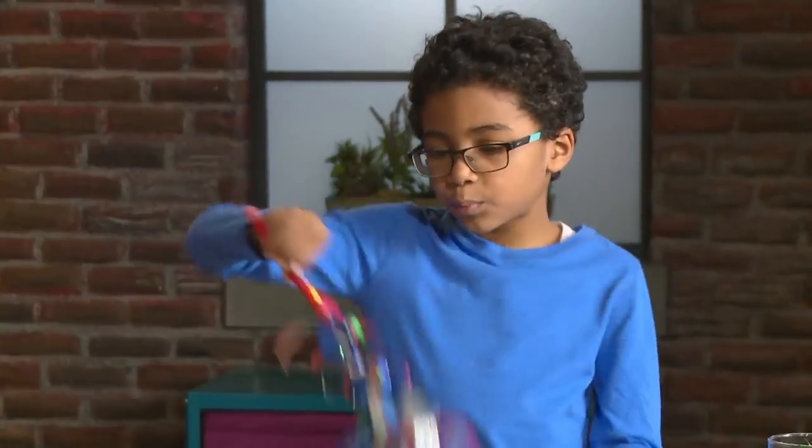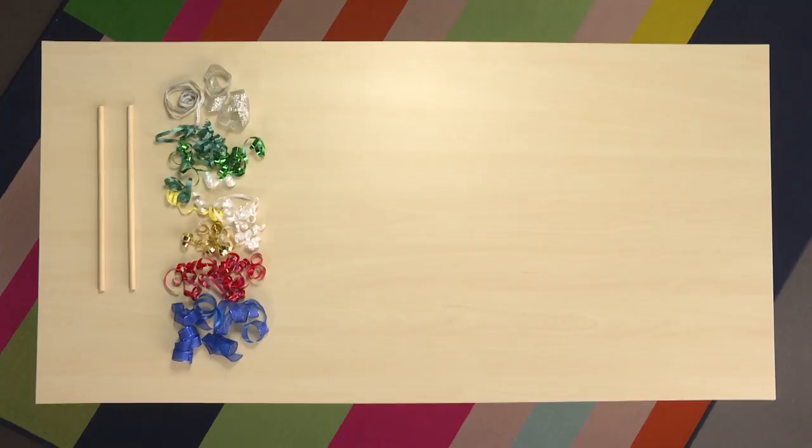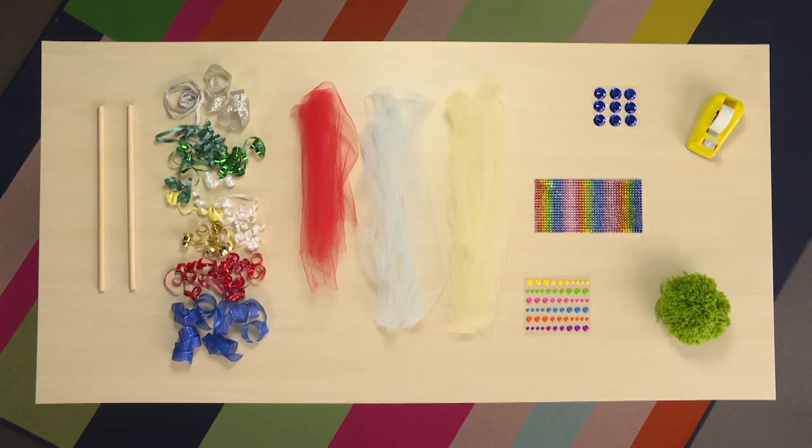Magic Wands! To make magic, you need to make a magic wand. The materials you need to make a magic wand are: wooden sticks, ribbons, tool, stickers, jewels, tape, and yarn ball.